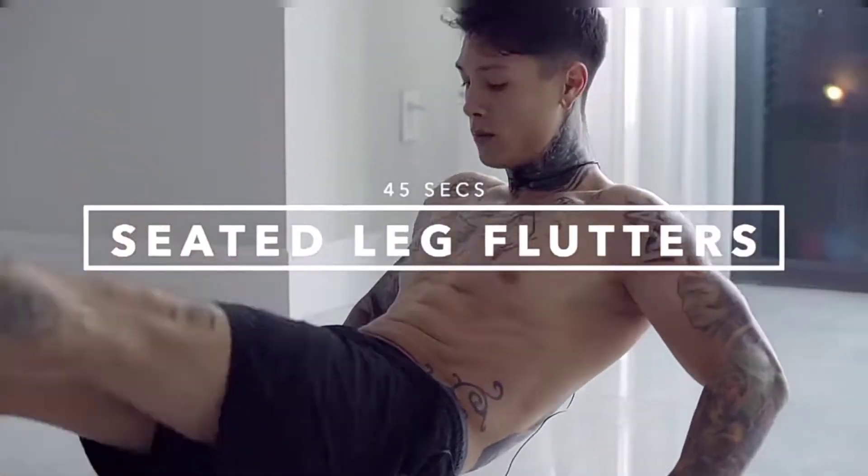This next exercise is for the lower abs and it's called leg flutters. I don't really know what that meant, so check this out. As you guys can see, we're gonna be doing 25 reps of those, so let's do it.